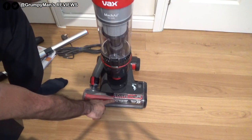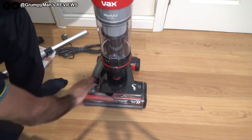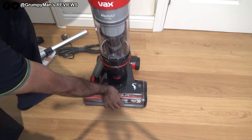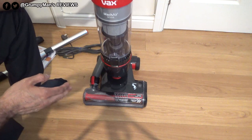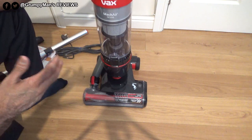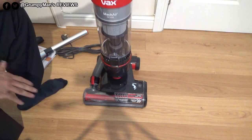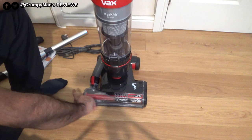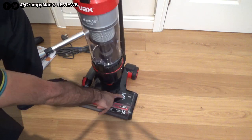It's got a suction control — if you're doing a low-pile carpet or hardwood, you'd close this and it gives you full suction. But if you're on a deep-pile carpet, simply open this to reduce suction and it would be easier to push. In my review of the Wax from about a year ago, vacuuming on a deep-pile carpet was really difficult, but switching it over made it okay.